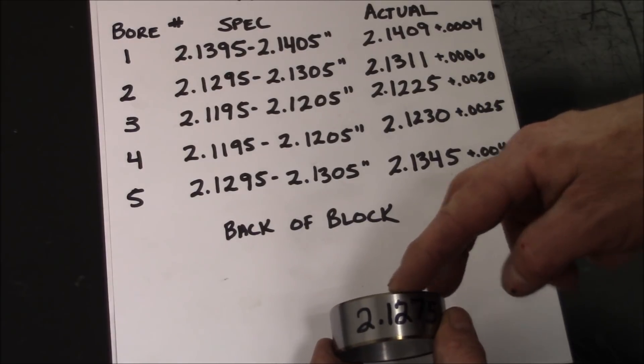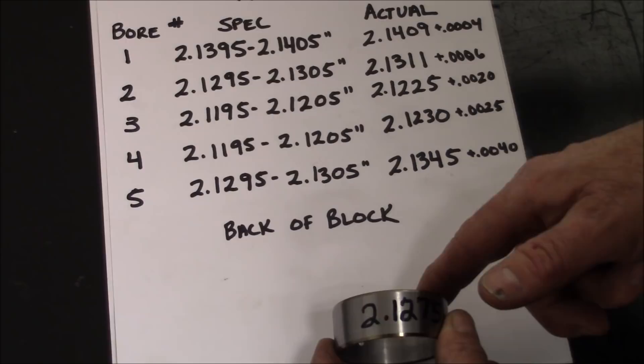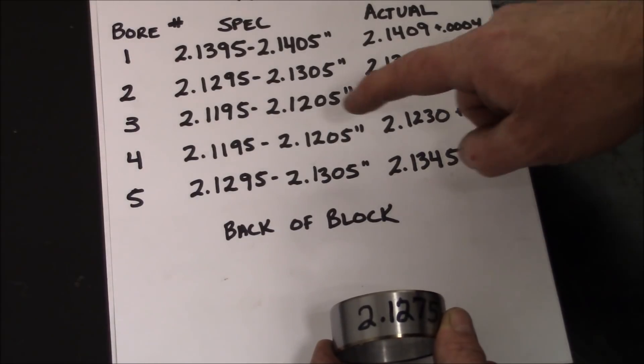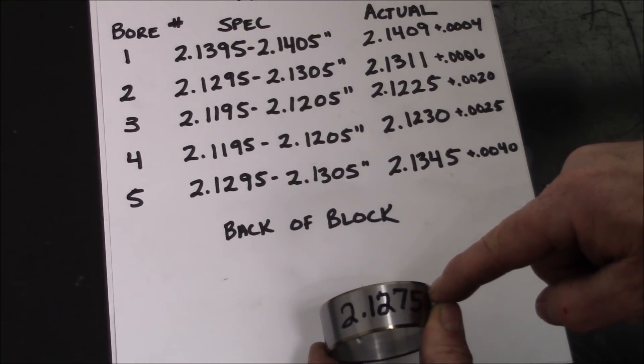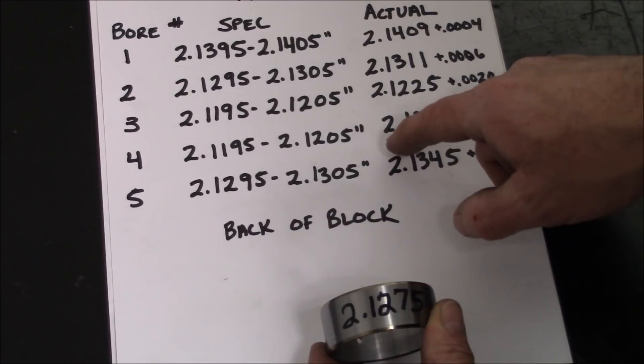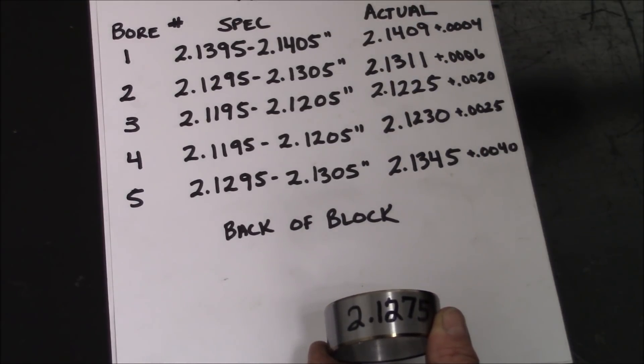You can see that this is our number four cam bearing made out of a number one cam bearing. We've got about four and a half thousandths press from what we've ground it to, to what the housing bore is. This will give us the right oil clearance.